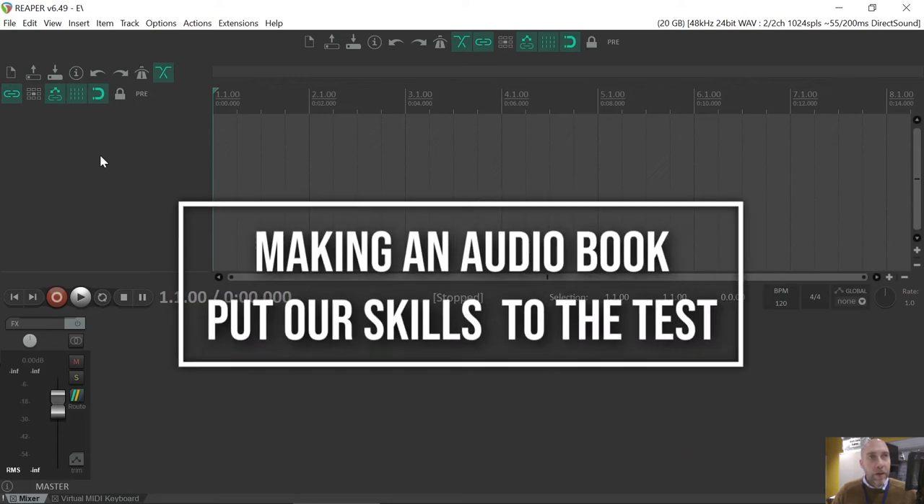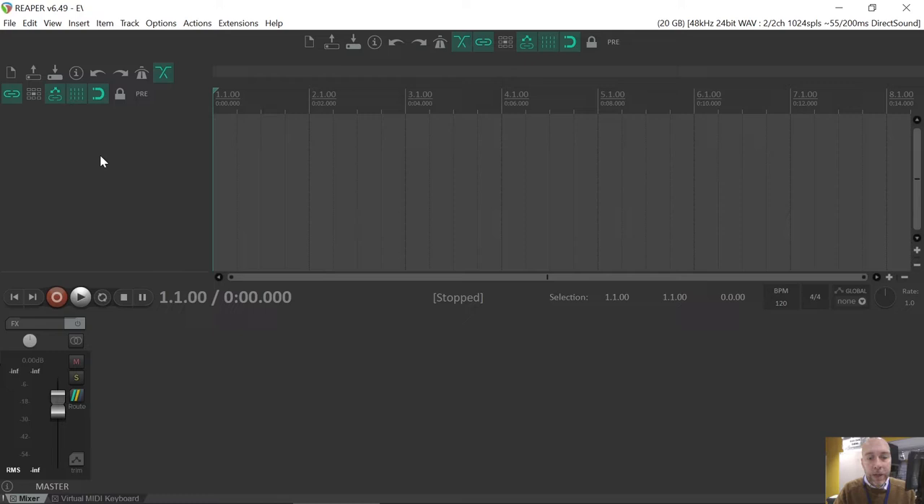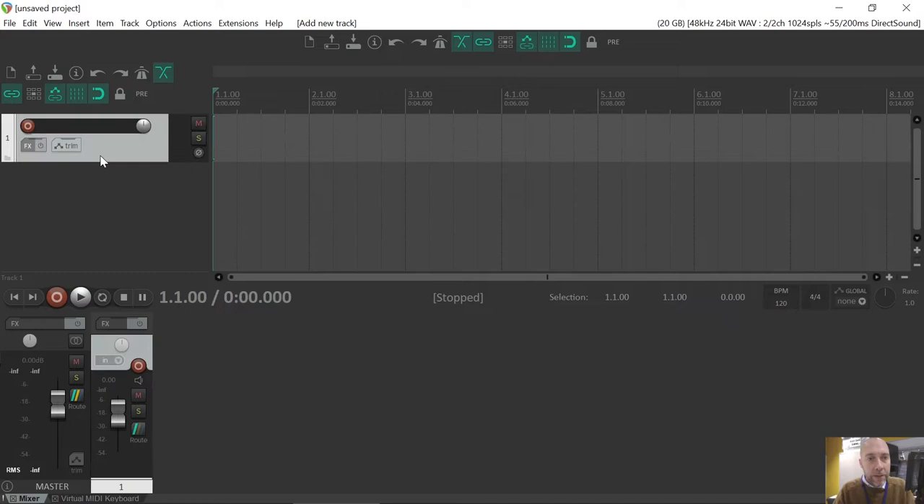Alright guys, today we're just going to do a little practice audio book. So our first step is to create a new project in Reaper. Ctrl+N, save changes to any project you had if you want to. We've got a fresh project right here. I'm going to insert three tracks. I could double click here three times, or I could use Ctrl+T and make those tracks.